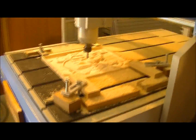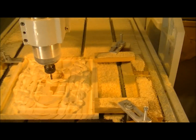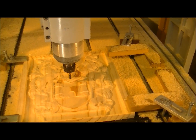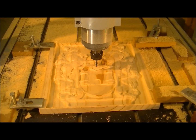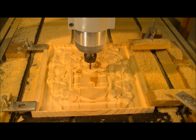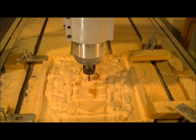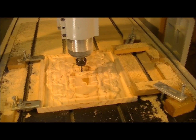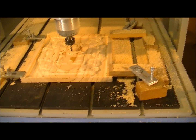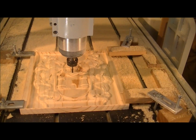Obviously the softer the material the faster you can cut it, and the harder the material the slower you have to cut it. So it's all trial and error, but that's a little bit of a guide on speed and feeds. I'll speak a little bit more about that as time goes on.